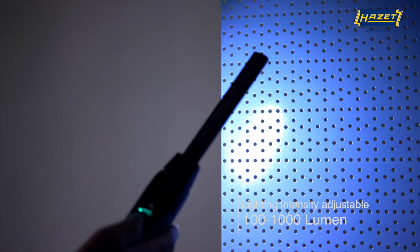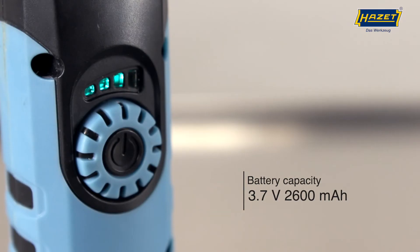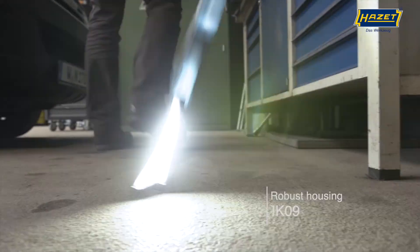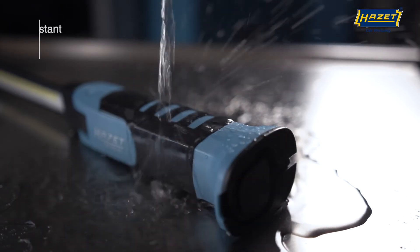Another practical feature is the short blink to signal that the lowest and highest settings have been reached. The four-segment display shows the charging status. The housing of the slim light is constructed from two components and is robust as well as splash resistant.